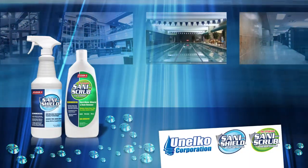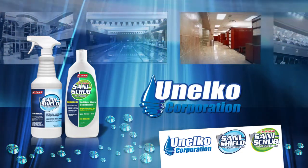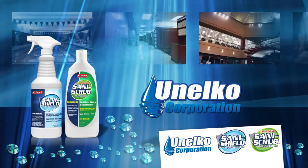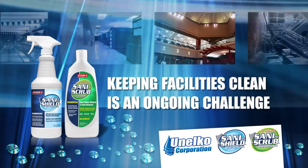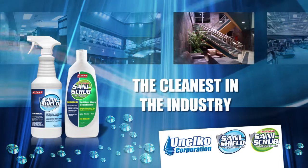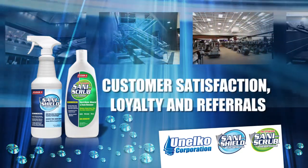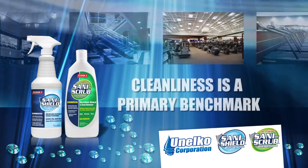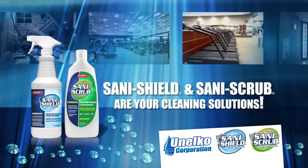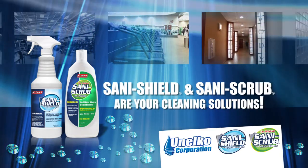SaniShield and SaniScrub take the work out of cleaning. Unelco Corporation presents its new patented advanced surface technologies, SaniShield and SaniScrub. Keeping facilities clean is an ongoing challenge. Members expect their clubs to be the cleanest in the industry. It yields huge rewards in customer satisfaction, loyalty and referrals. Cleanliness is a primary benchmark by which clubs are judged. SaniShield and SaniScrub are the cleaning solutions you need to keep clubs clean and sparkling.